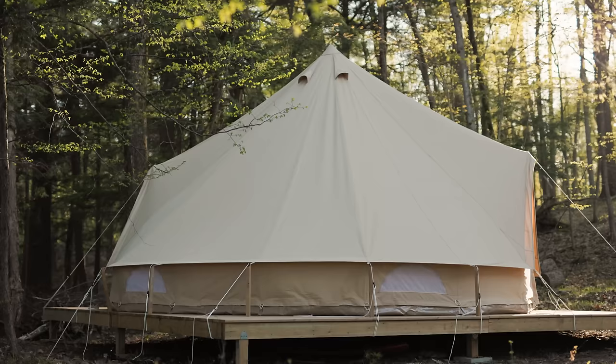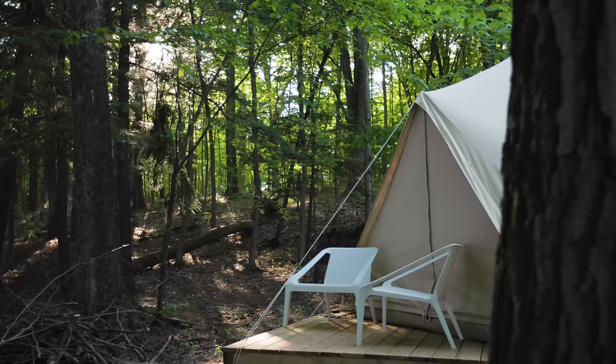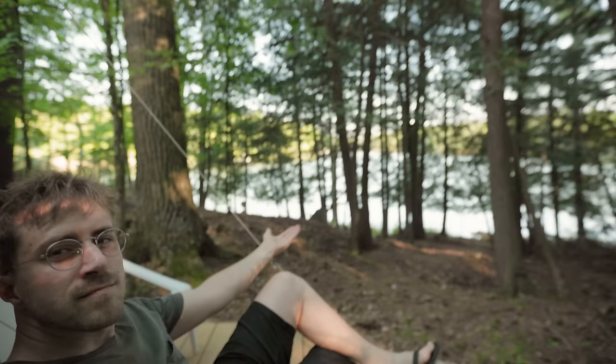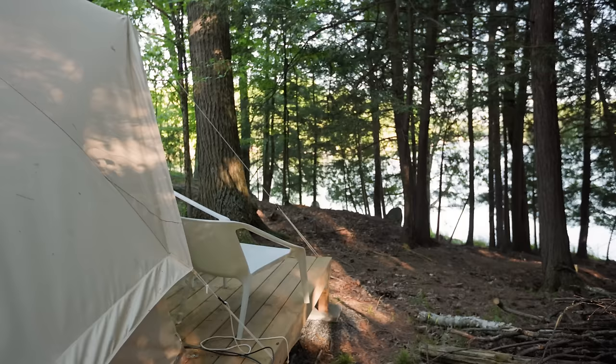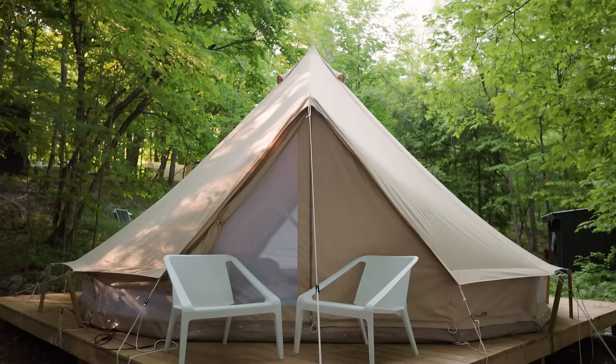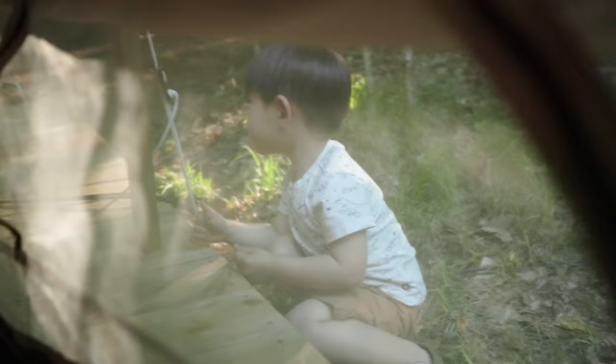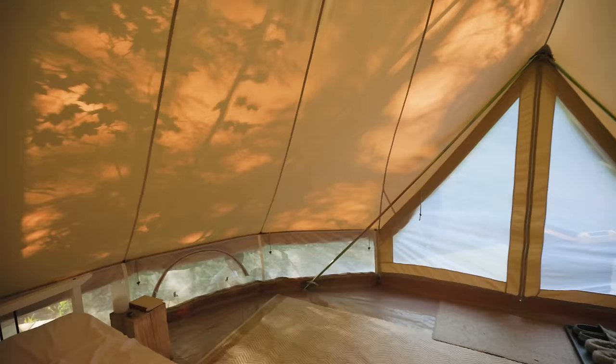One of the benefits of the double door is that it creates a whole other space with another view. One door is more practical for entry and exit, but the other is great for setting up chairs at the back with a really nice view of the lake. It also makes the tent ceiling a little taller because of the way the doors are shaped. This tent is also the Pro-Tech version, which means you can zip in a mesh to the floor and have mesh all the way around the perimeter — great for cross breeze or bug protection.